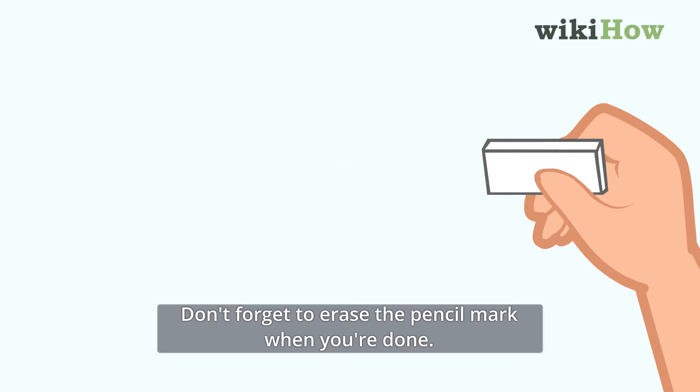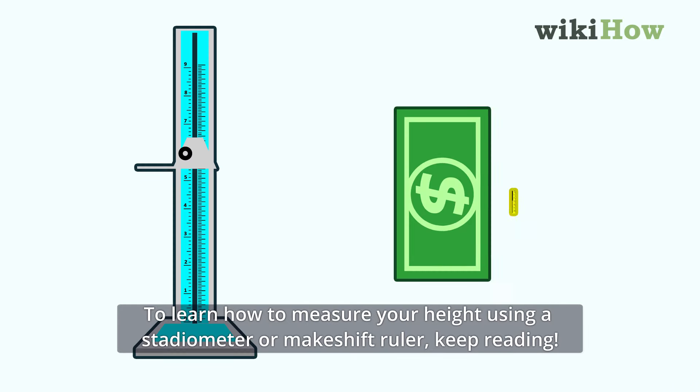Don't forget to erase the pencil mark when you're done. To learn how to measure your height using a stadiometer or makeshift ruler, keep reading.